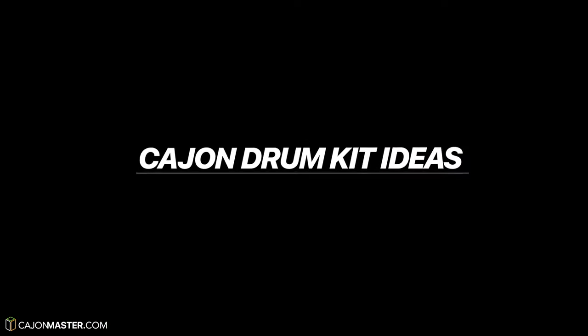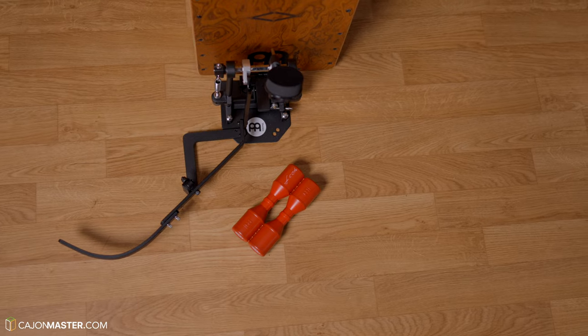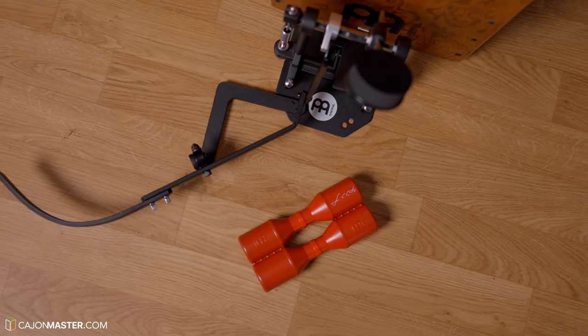So, without further ado, let's go to it! The first element I'm going to show you is the shaker. It always works great with the Cajon, especially when you play with the pedal.